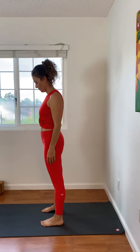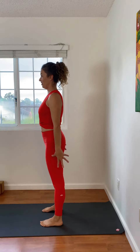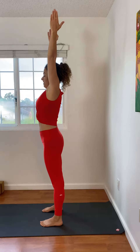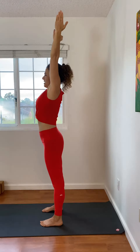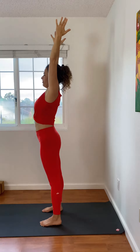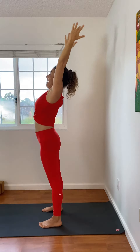Once you get the hang of that, you're going to root the legs again, reach the arms up high, lift the chest up to the ceiling, look at your nose, and reach up so high like you're trying to touch the ceiling with your fingertips, and then start to pull the arms back.